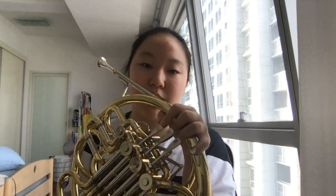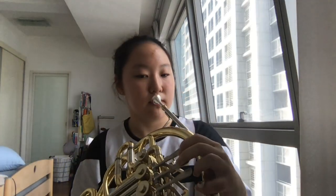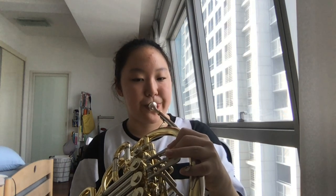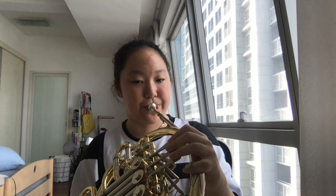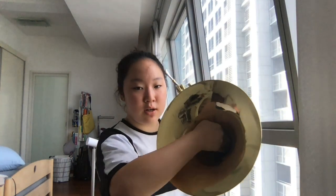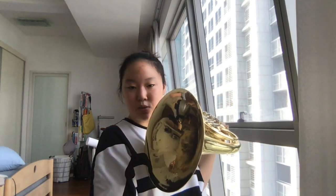This note actually has three sounds including the flats, but ignore the flats for now. Also, try to put your right hand inside the bell of the French horn rather than just leaving it open — it's much easier to make a sound and the tone is more beautiful when your right hand is inside. Thank you, this is the end of the first class.